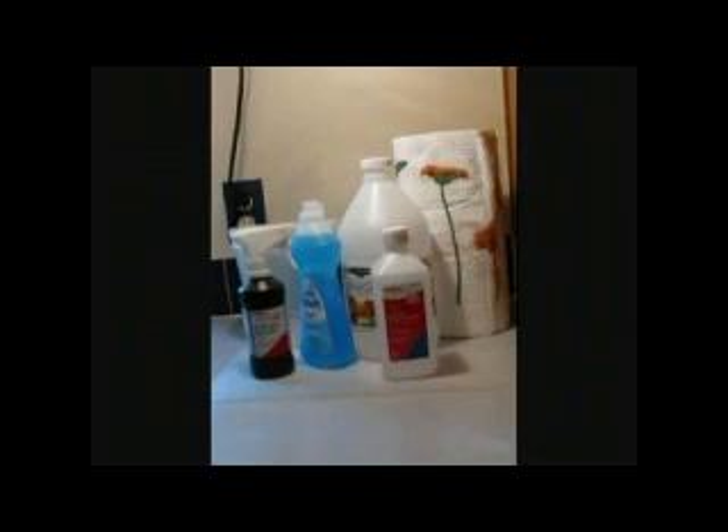You'll also need a serrated knife and a cutting board. First, measure what you need of your paper towels — I just marked it — cut it where you need it, kind of sawing. Be careful, watch the fingers. Set the paper towels down in the container and set that aside for just a minute.